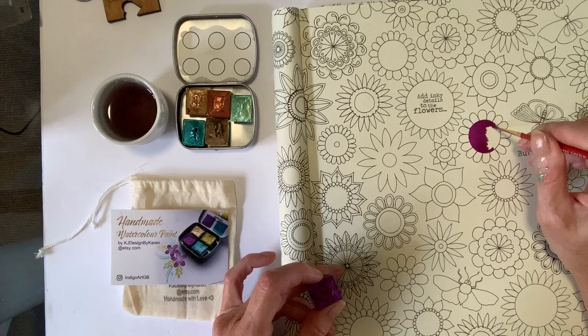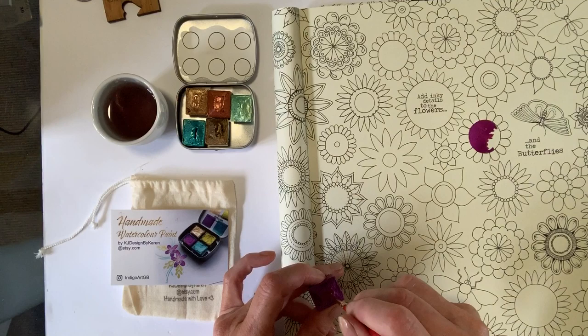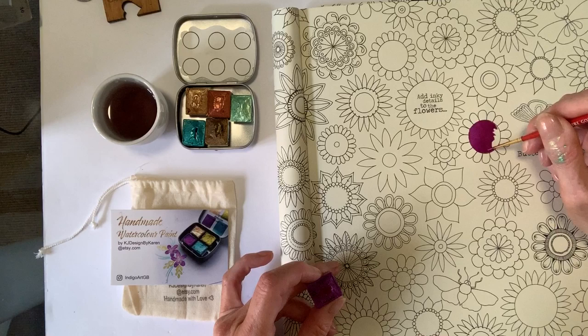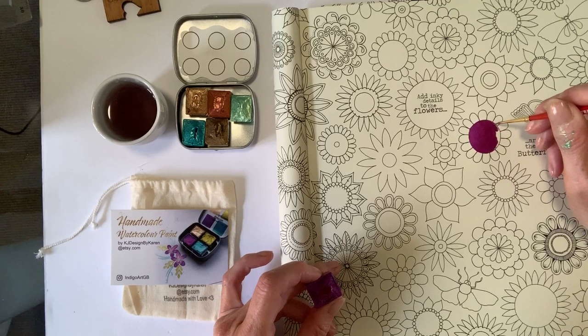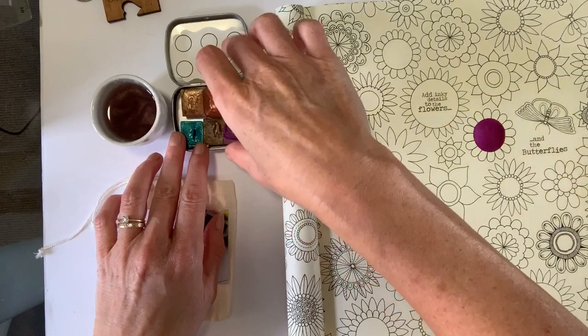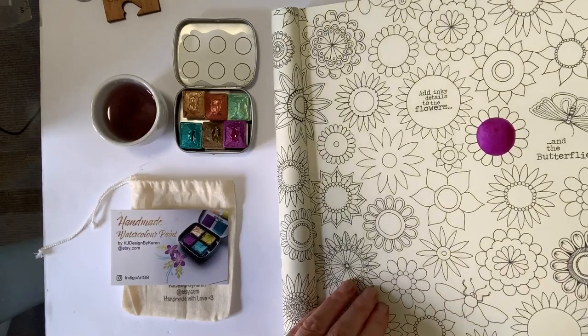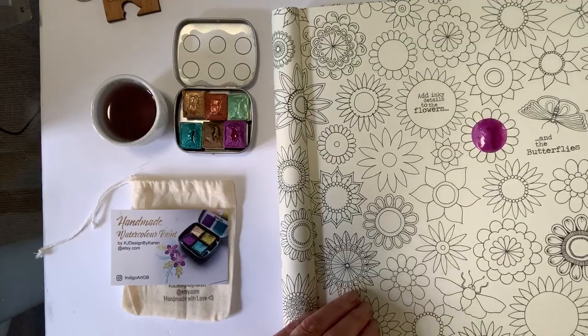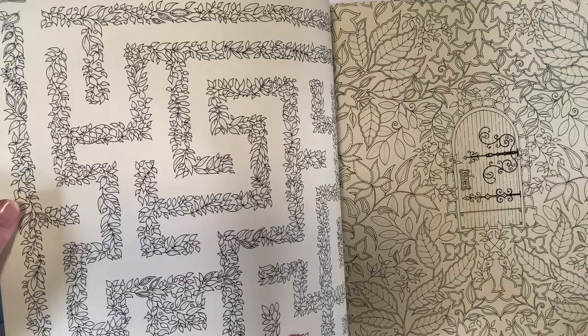I'm just going to finish this off and then we'll turn the page over and see how it's laid down. It's going on smoothly. I know these colours show up better on black, but wait till I turn this page into the light — even on white paper the colour is still beautiful. It's always better to swatch these on black, but most of us won't use black paper all the time. Can you see how beautiful that colour still is on white paper? And if I just turn this over — there's no bleed through, no warping or anything. Really pleased with that.